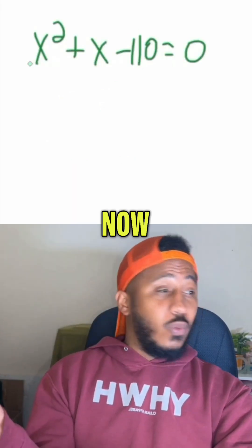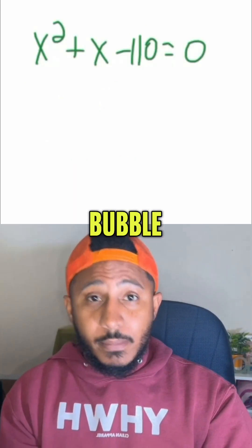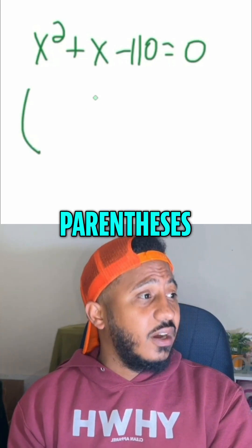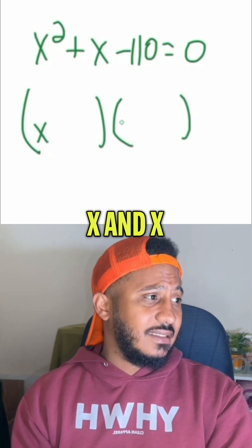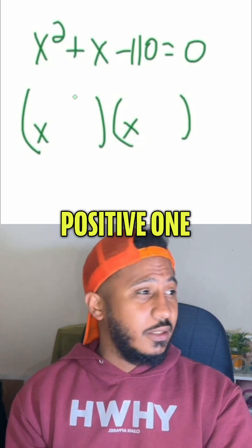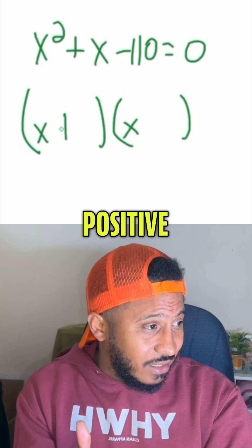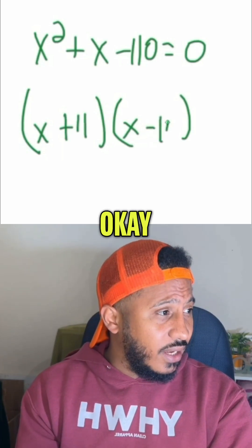We get zero on one side, then factor the other side. When it's three terms like this and there's a one in front, typically I try what's called double bubble — we set it with double parentheses: X and X. Then we need numbers that multiply to give me 110 and combine to give me the middle number, positive one. The numbers we get are 11 and 10 — positive 11 and negative 10.